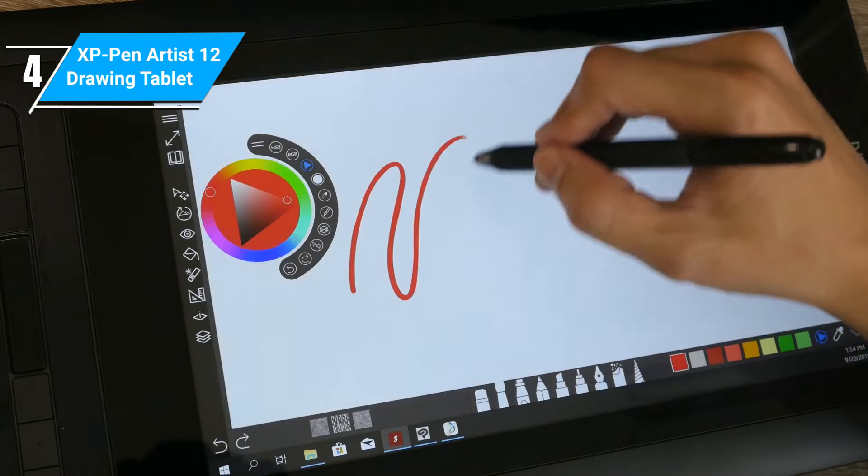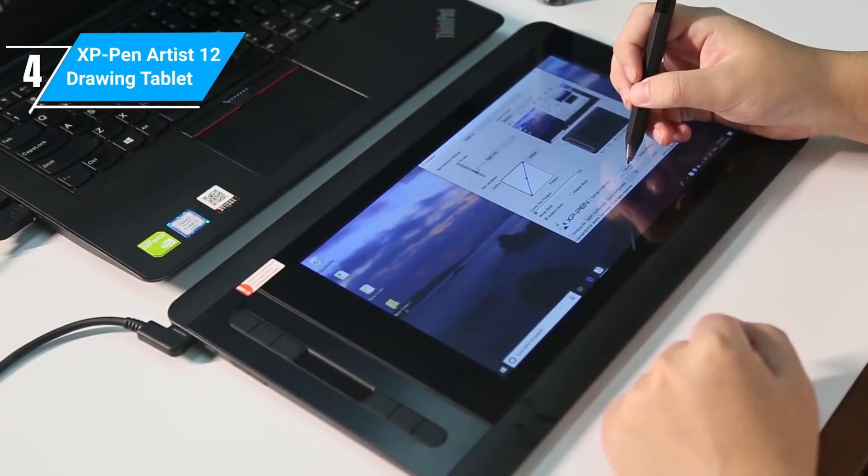It's also great for note-taking, and it even comes with a selection of colors to mark important points in your notes.